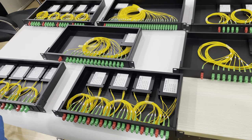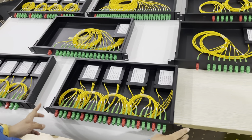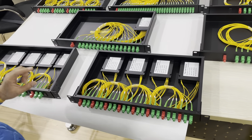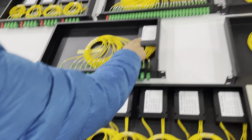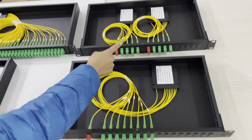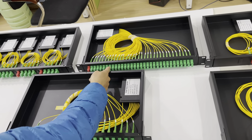This is a metal-cladded pairs splitter. It's 1 unit wide, 19 inches wide, and 1 unit height. You can see it's mounted with a 2-way splitter, 16-way splitter, 8-way splitter, 4-way splitter, and 32-way splitter.